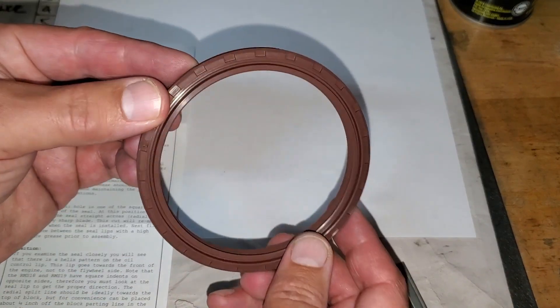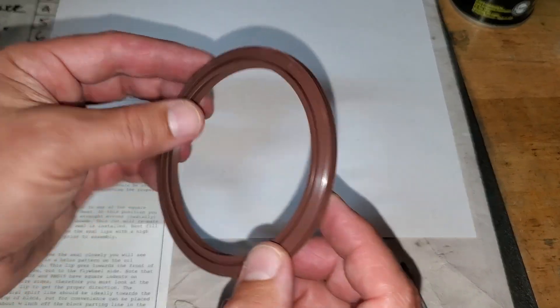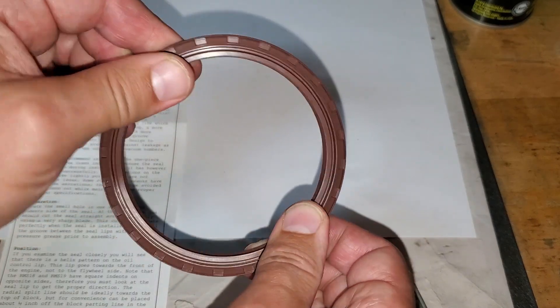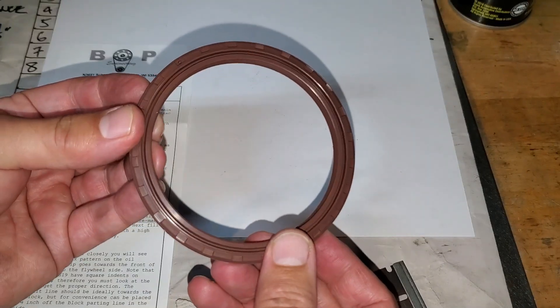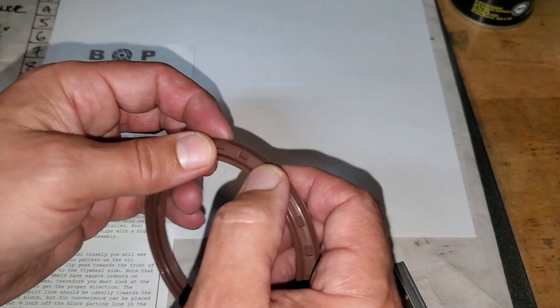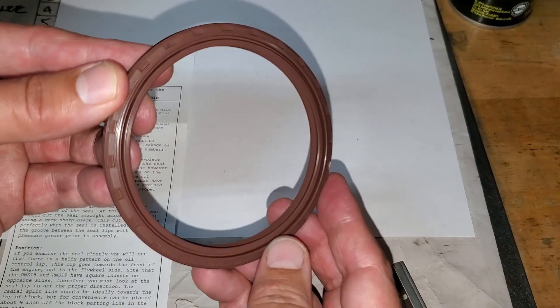First thing we need to test is our one-piece seal. It is awesome — it's one piece because it's molded in one piece and it has a spring steel insert. The reason you want the spring steel insert is that you can't just put this on the crank — the flywheel flange is larger. You have to cut it and then thread it on, kind of like a slinky.